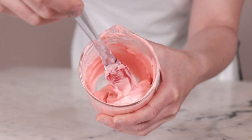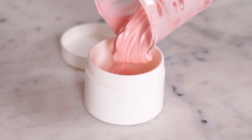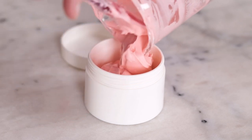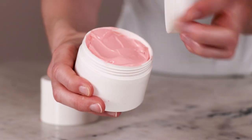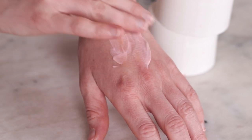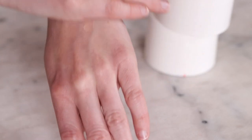Now that we know the pH is in a good place for our skin and our preservative, it is time to package it up. This emulsion is so thick that you'll really need to put it in a wide mouth jar or tub — I'm using a 4 oz screw top plastic jar from Yellow Bee. Once you've got your raspberry minty goodness in a jar, you are done. Use this as you'd use any lotion or emulsified body butter — I'm loving it directly after I get out of the shower post-workout.